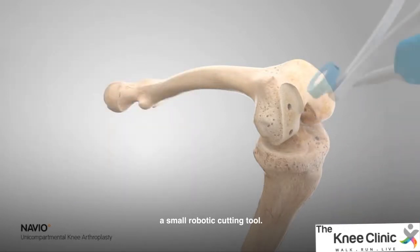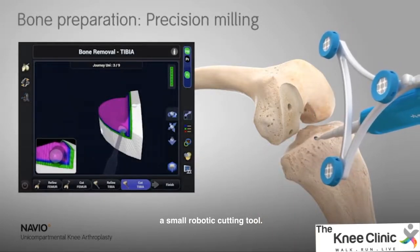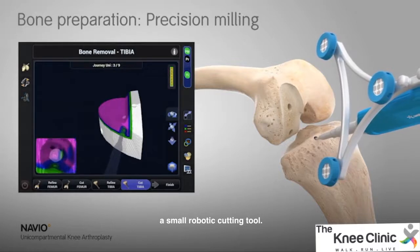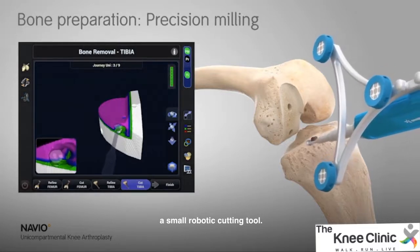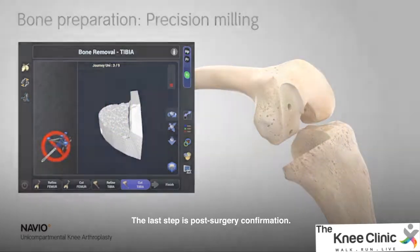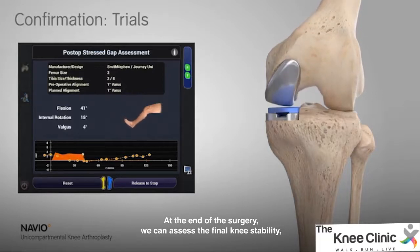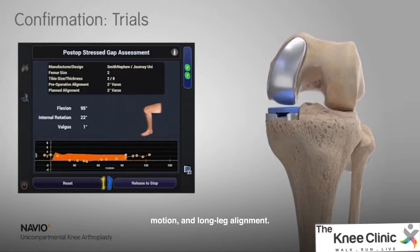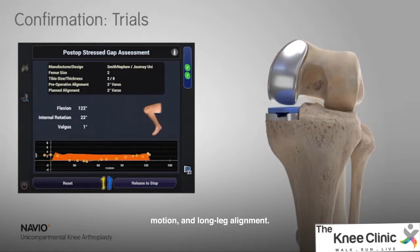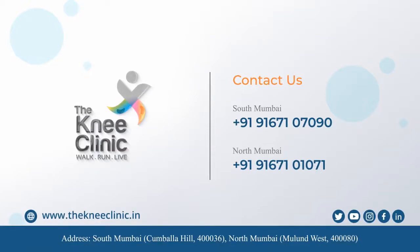Step 4 and the last step is post-surgery confirmation. At the end of surgery, we can assess the final knee stability, motion, and long leg alignment.